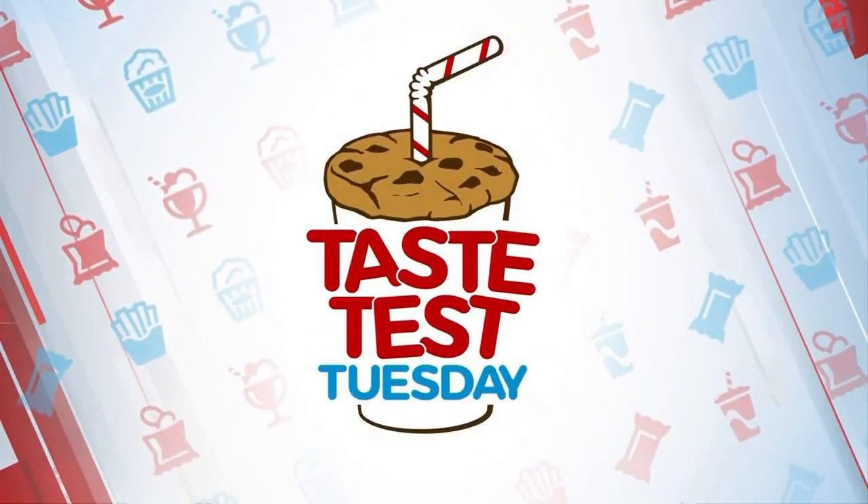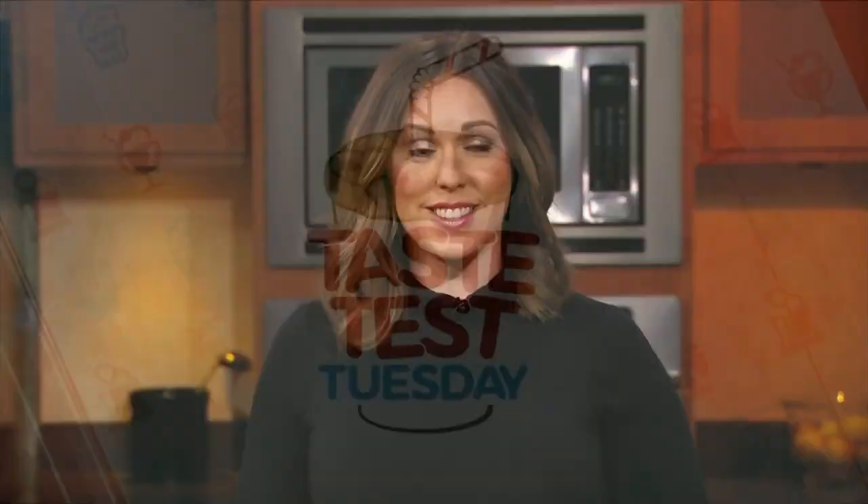Welcome back. Cauliflower is the star of this week's Taste Test Tuesday. Chef Candice Conley with The Girl Can Cook is here this morning with a recipe using the versatile veggie. Good morning, thanks for being here.